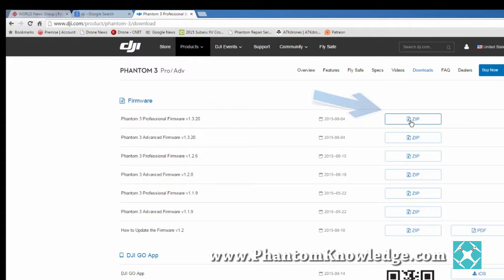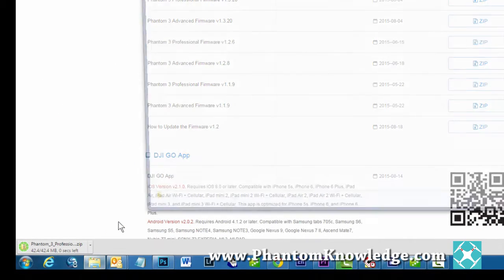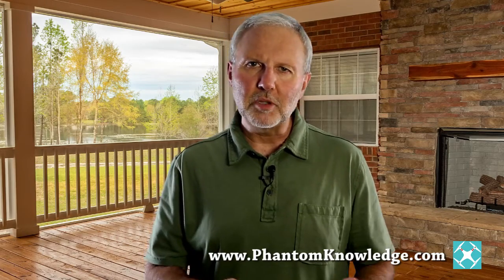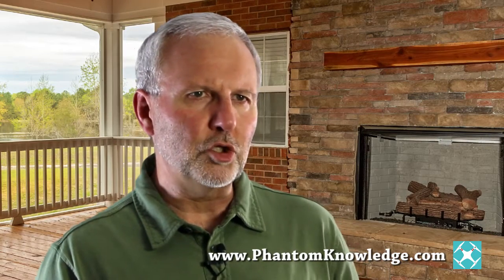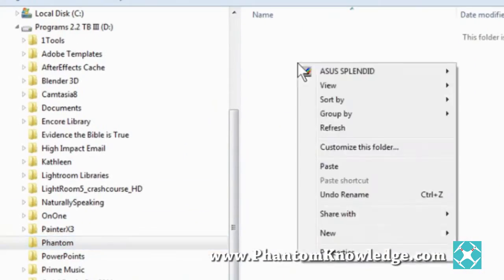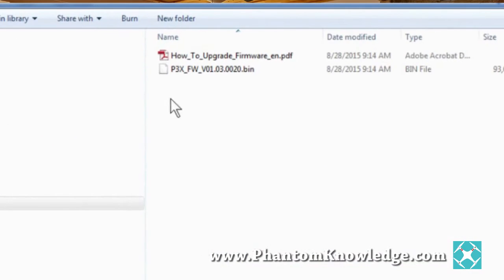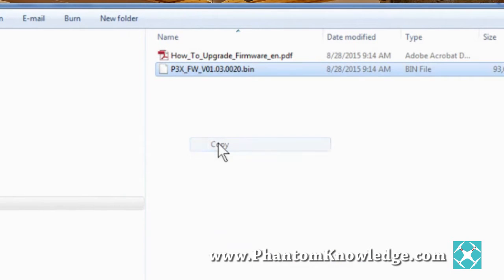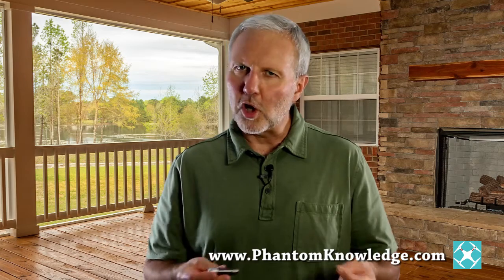I'm using Google Chrome as my browser. Wherever the file is in your browser, go to that file. I like to put the zip file in a place where I can easily find it again, so I create a new folder called Phantom and then paste the zip folder into it. Right-click and unzip the folder. This reveals the firmware file and a how-to PDF. Read the file for learning about all the updates.